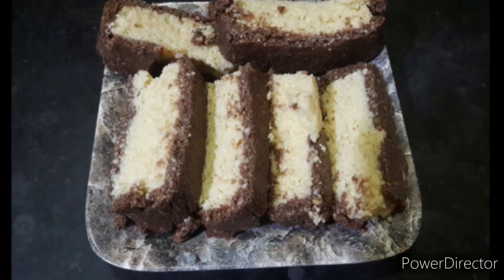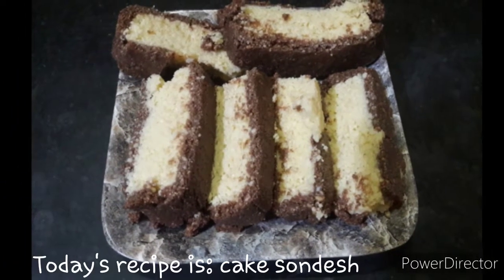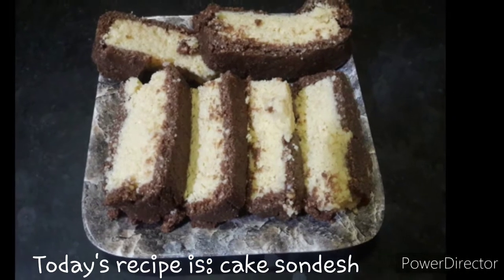Welcome to my channel Happy Kitchen. I am going to make a mystery recipe for my name. My name is Cake Sandish.